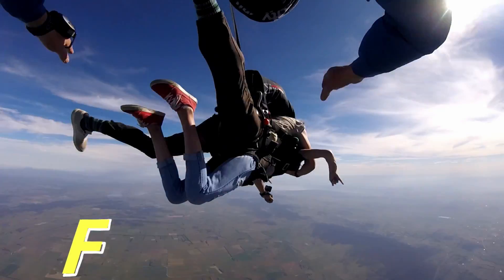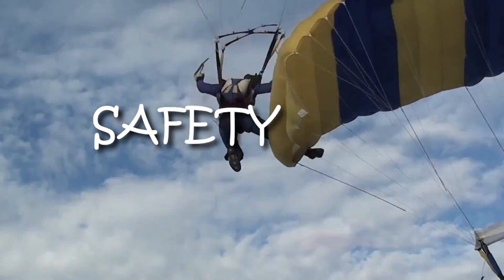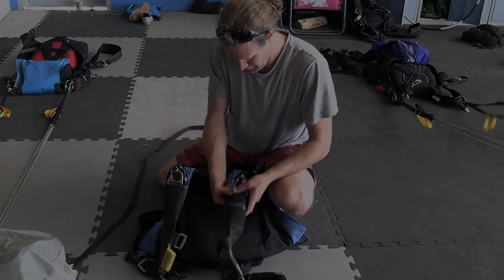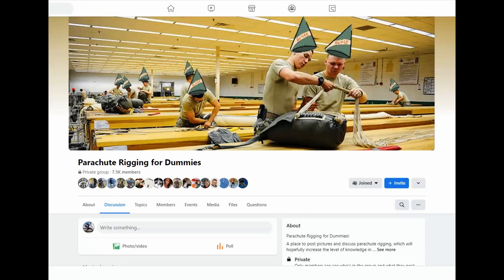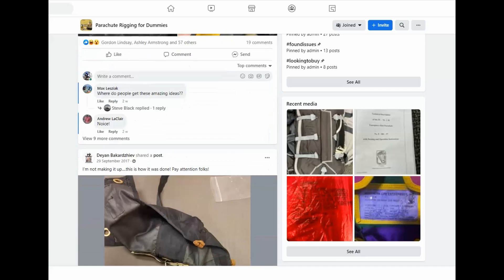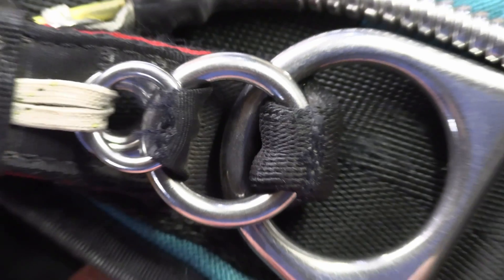Blue Skies Fun Days helps skydivers with tips and techniques about safety, training, and fun jumping. Facebook is wonderful for some things — one thing I like doing is collecting images of mistakes so I can use them to show others what not to do. In this episode of Blue Skies Fun Days, we're going to have a look at the amazing three-ring system.